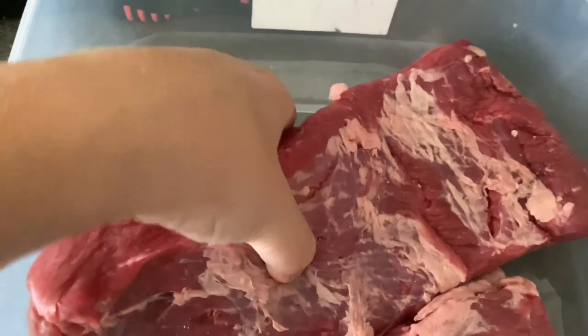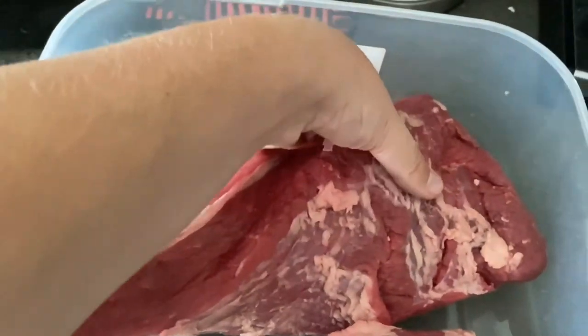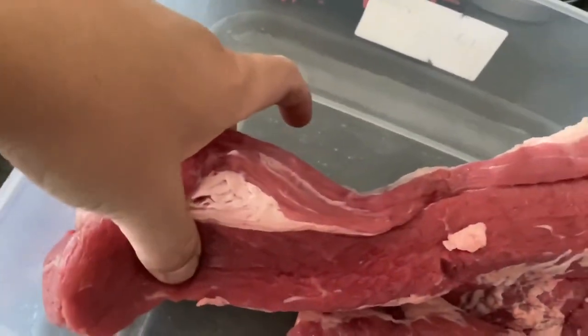And the brisket — nice sized piece, should be pretty good.